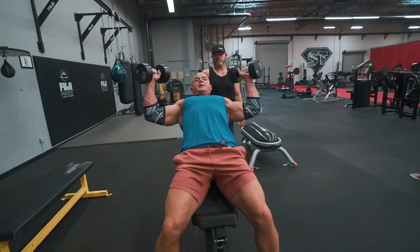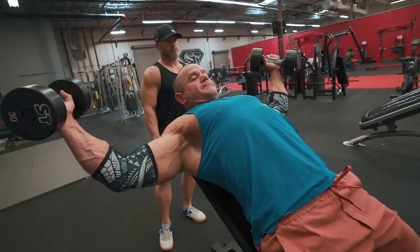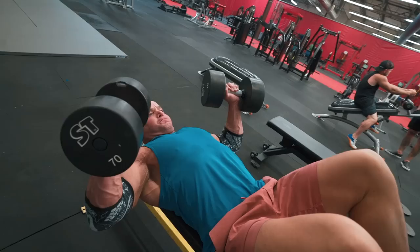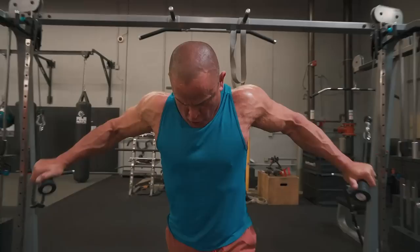Had a great workout. We did machine presses today — started out with that and finished off with a big drop set at the end, moved into some incline flies and incline presses, then did a one-off set of flat dumbbell presses, and finished off with cable crossovers. Keep your workouts simple enough to where you can manage them and do them every day.